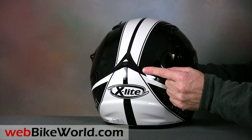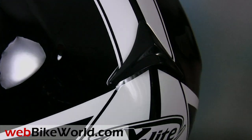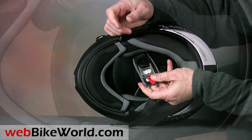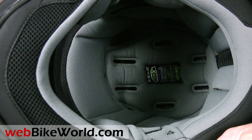The rear exhaust vent is always open on the X402GT and it's covered by a small spoiler. The liner padding feels a bit thin but uses a comfortable fabric. The helmet is ready for the Nolan N-Com Intercom system and the ear pockets are specially designed for the speakers — read more about that in the full review on webbikeworld.com.